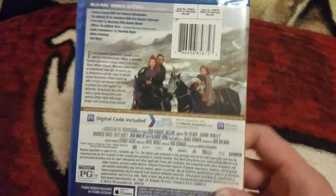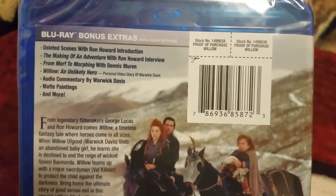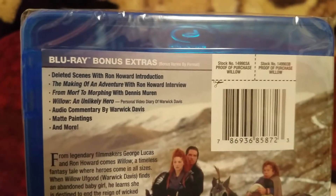So we're going to show you the spine and we'll show you the back. Pretty cool here. There's some special features right there — you guys can pause it.